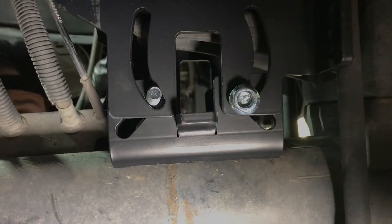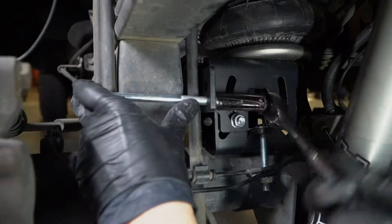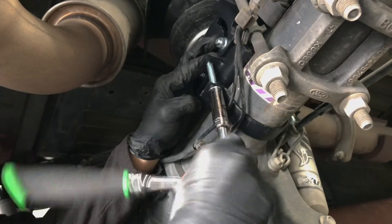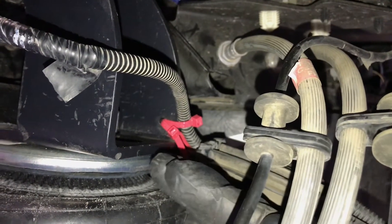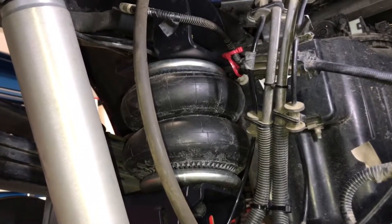With that done, go ahead and fasten the bracket halves together with nuts and bolts. Finish installing this air spring using the bail clamp, axle strap bracket, and carriage bolts. Before you finish tightening down the air spring, use your hand to check the air spring's clearance. Also, make sure to check the height and alignment.